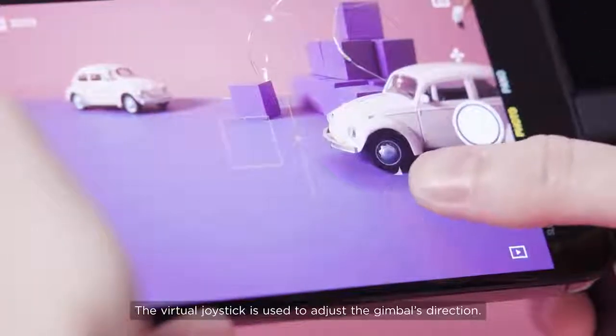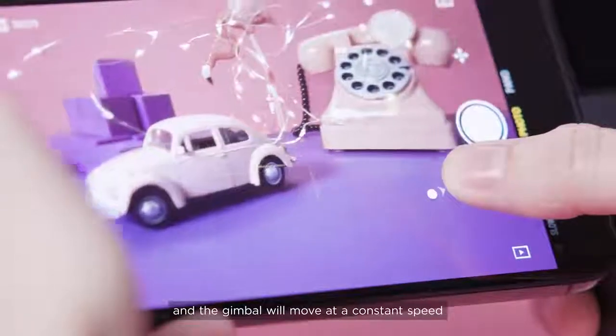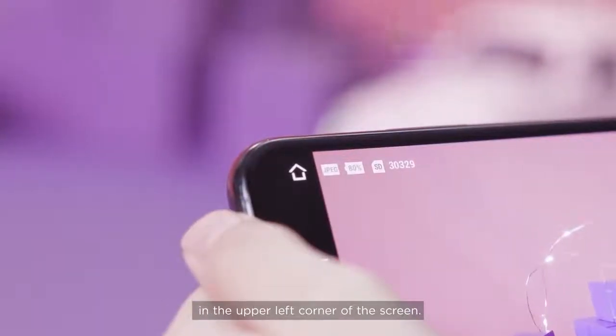The virtual joystick is used to adjust the gimbal's direction. Drag and hold the joystick and the gimbal will move at a constant speed in the direction of the drag. The shooting mode and battery level are shown in the upper left corner of the screen.